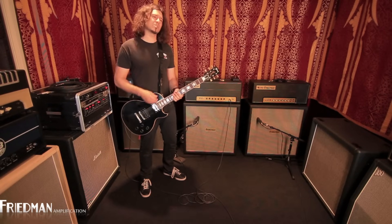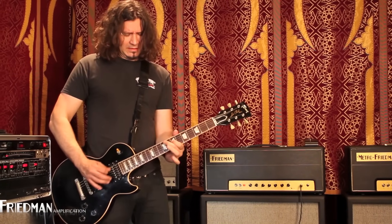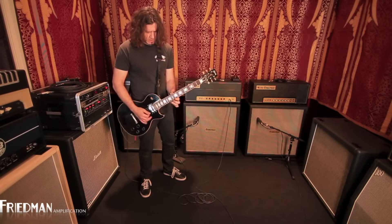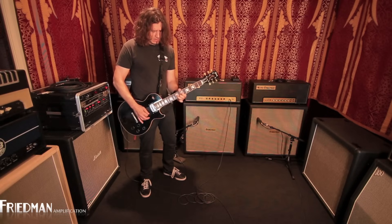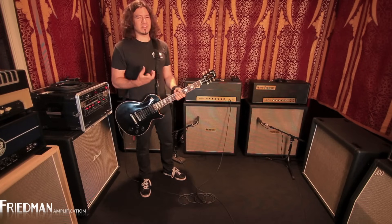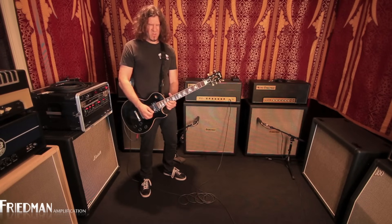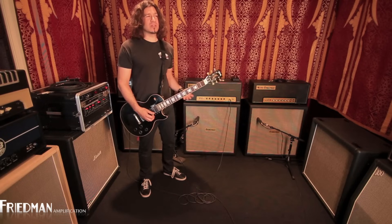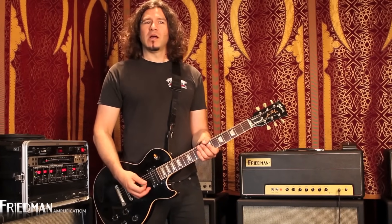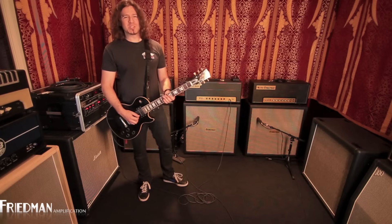My favorite thing with the clean channel is the neck pickup, because you can hear it just sing — it's a crazy sustain. There isn't even a lot of gain; it's a clean channel, but it just holds on for dear life. You can pick hard and you can pick soft, and you get all kinds of dynamics, which is also my favorite thing about tubes — especially the ones in the air!